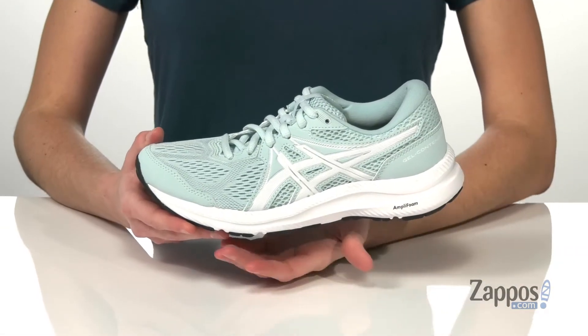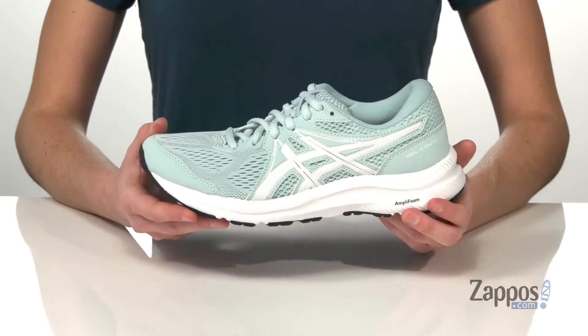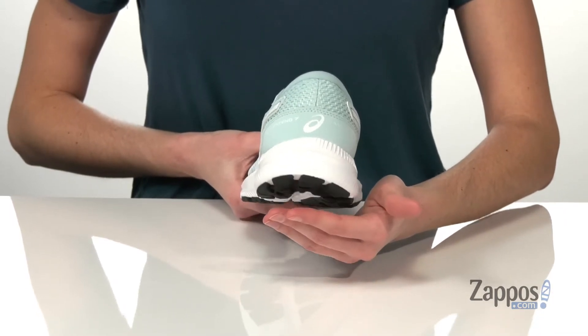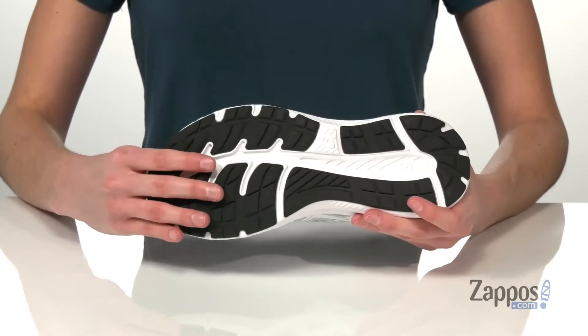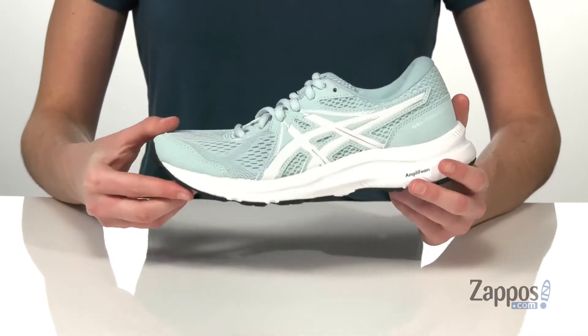This pair has a 10 millimeter differential, making them best for heel striking runners, with the Amplifoam midsole that has been designed to maintain durability even at softer densities. They also have the rear foot gel cushioning system that will provide shock absorption and help smooth out your strides.